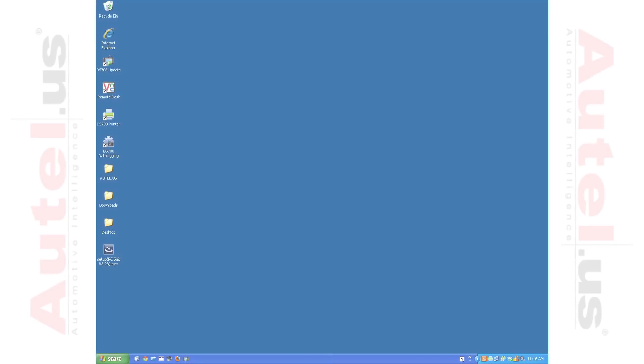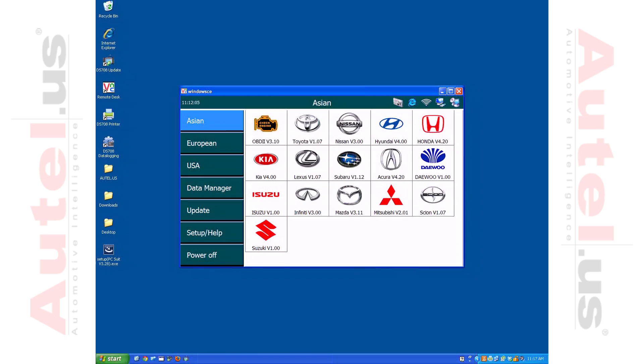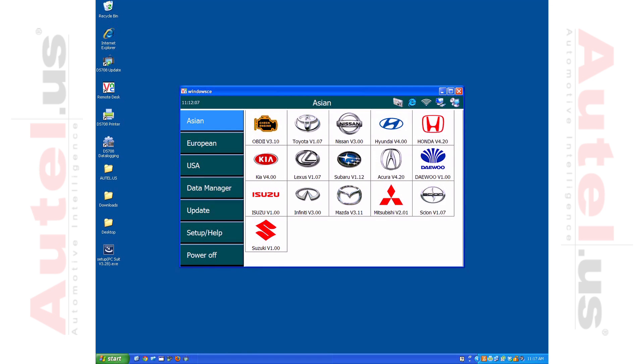On your computer, open the VNC program and enter the wireless IP address information and press OK. You should be able to view a live feed from the DS708 on your computer.